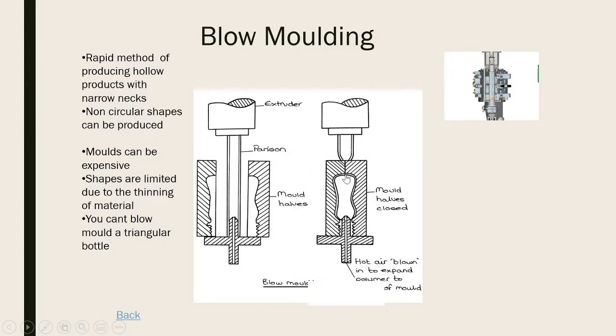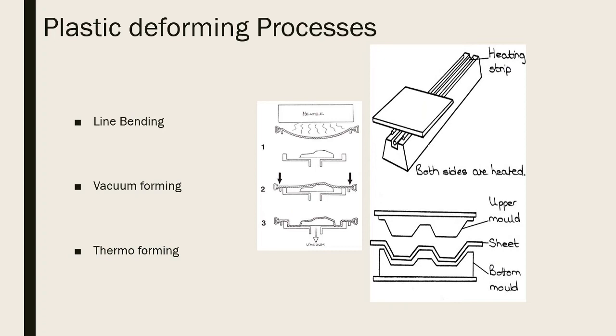The mold closes around the parison and pinches it - that little nipple you see on the bottom of plastic bottles is where the pinching took place, which is always a hint about how something was made. Hot air is then blown in like a balloon and the plastic expands around the mold extremely quickly. Think about how many bottles Coca-Cola makes a day: parison in, mold closes, hot air blows, mold opens, done - perfect for hollow parts with no sharp edges.